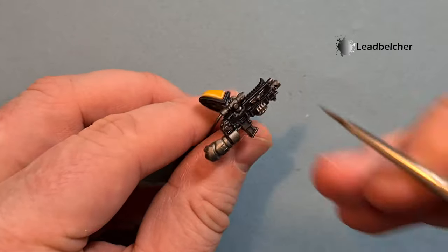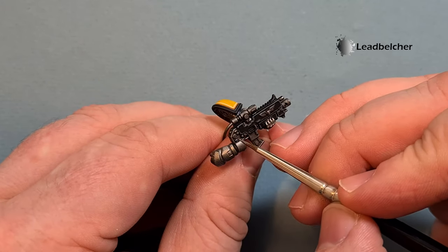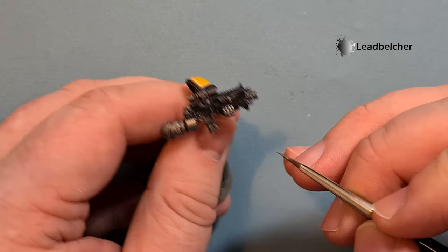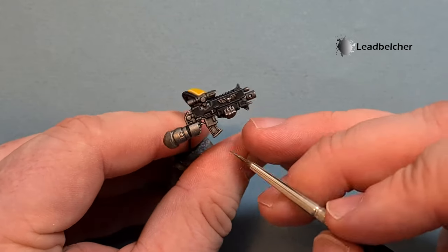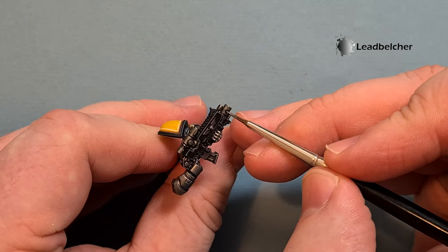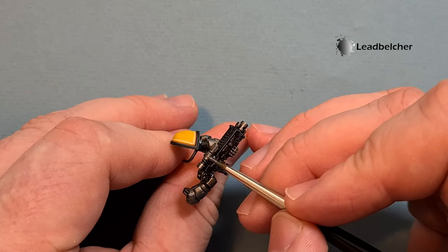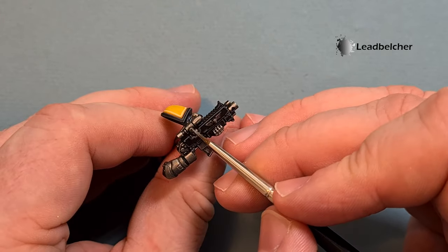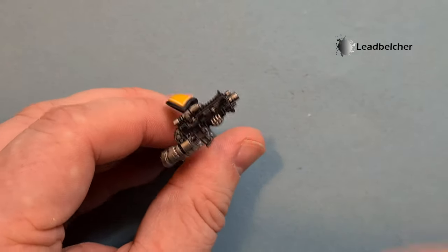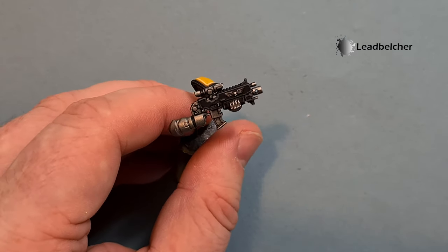Once the Nuln Oil has dried, take a little Lead Belcher and highlight the edges of the functional metallics. The reason for this is to differentiate between the silver on the weapons and tubing all over the Space Marine, and the silver armor which we'll do next. When highlighting cylinders, I like to just run a line along them — that looks better than line highlighting them, and that's how light reflects off metal.